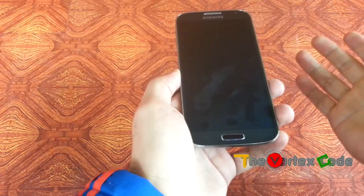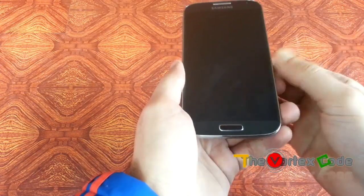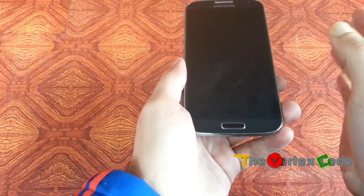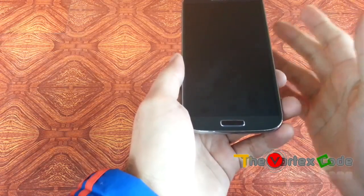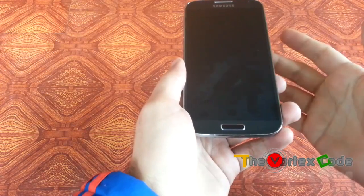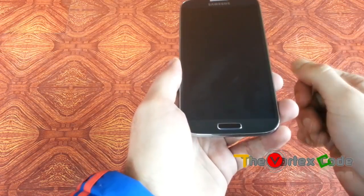To delete all your private stuff on the phone, you can do the hard reset. But you should know — if you have kept your SD card encrypted, after the hard reset you cannot read anything from your SD card. So just turn off the encryption of your SD card before hard resetting your phone.